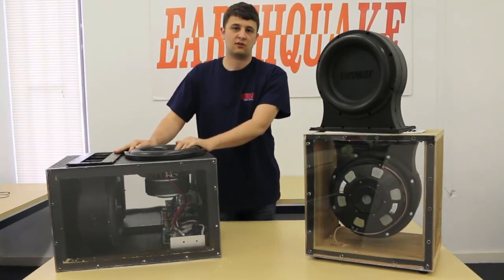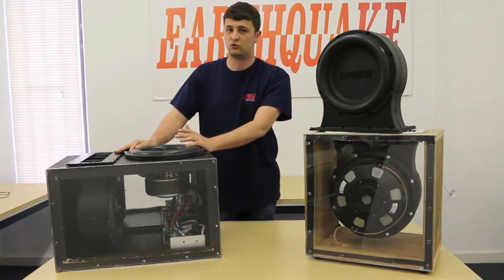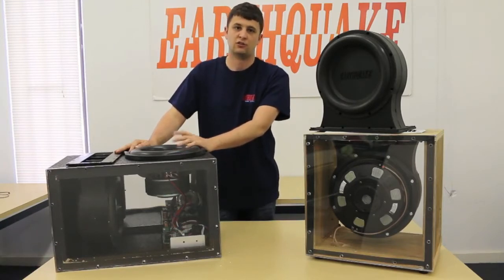It works great with 10-inch subwoofers, two 10-inch subwoofers, a single 12-inch subwoofer, or two 12-inch subwoofers. And depending on the excursion of your 15-inch, it'll work with one 15-inch subwoofer as well.